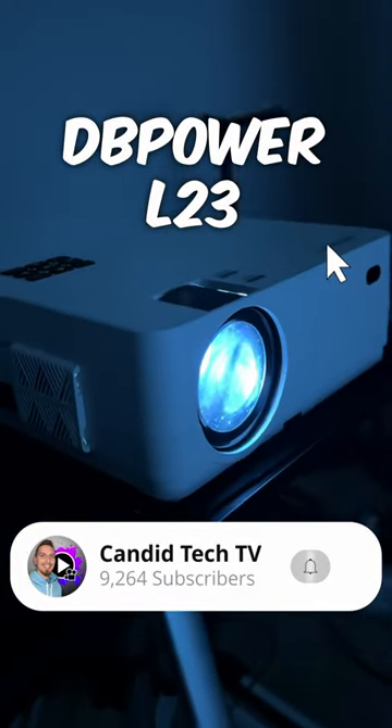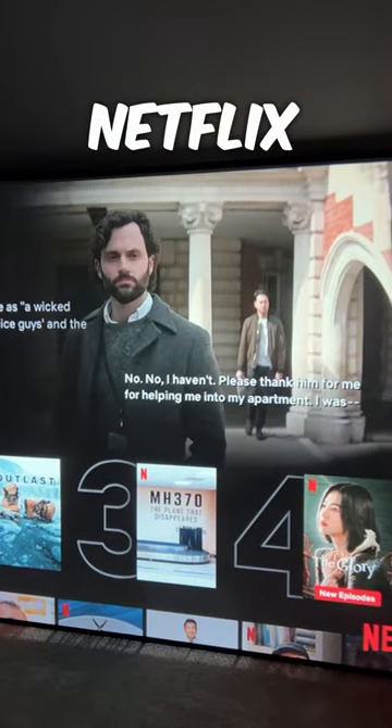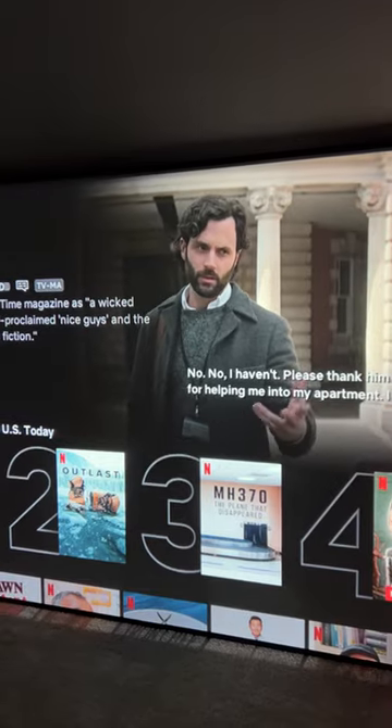Hey guys, so this is the DB Power L23 projector. This is a native 1080p model that caught my eye. When the company reached out and asked to sponsor a video, I was very intrigued because this looks like a really solid budget option.